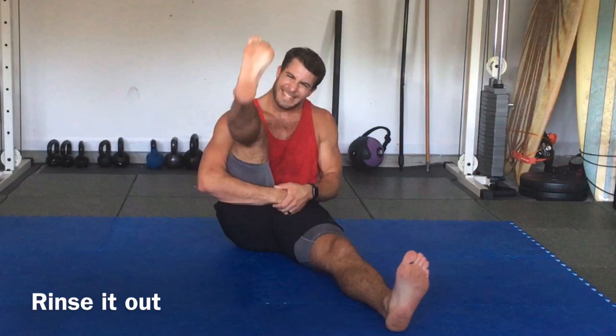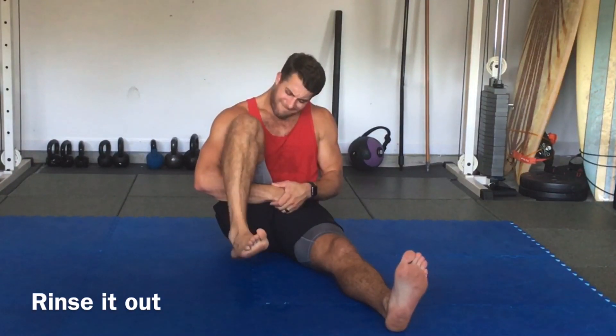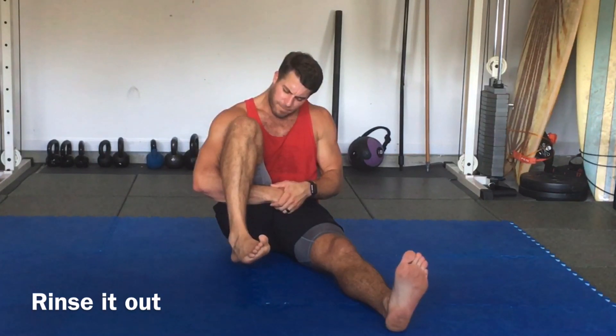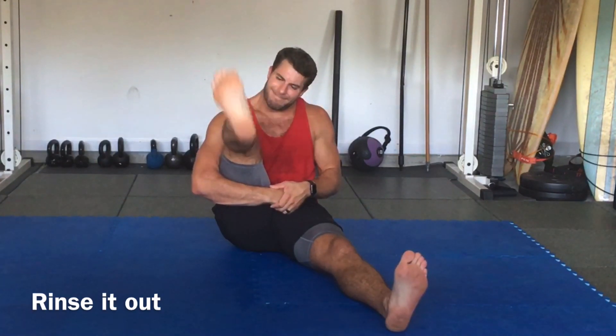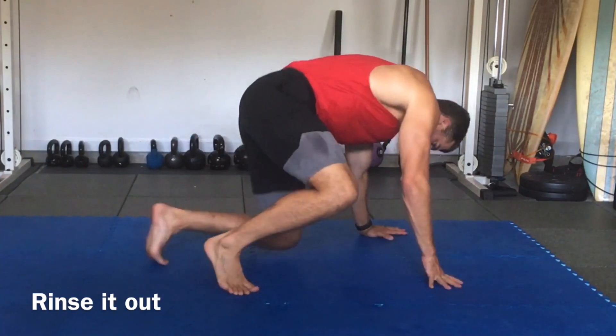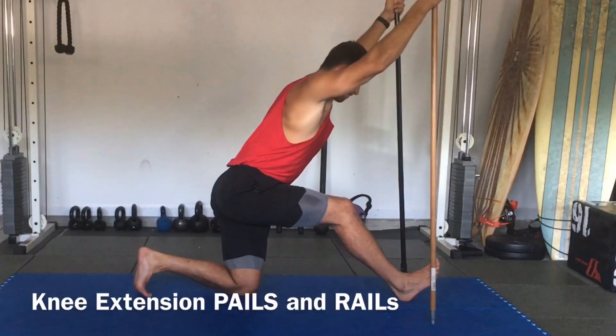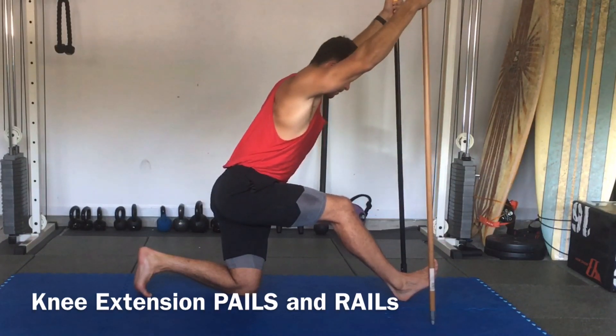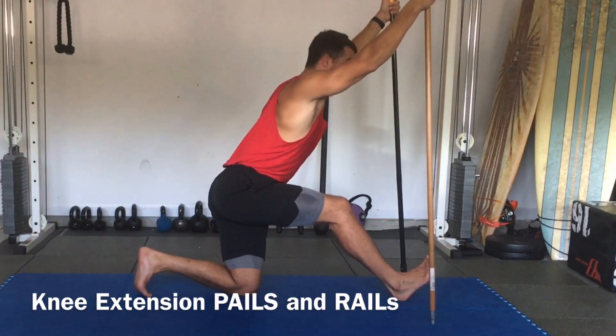I felt definitely a little bit looser. You're going to notice that with any type of stretching or any type of stimulus, you're always going to feel a little bit better — so that's just very temporary. But over time, if you continue these patterns and perform these exercises with the knee specifically, you're going to definitely gain a lot of strength in and around that knee if you have issues.